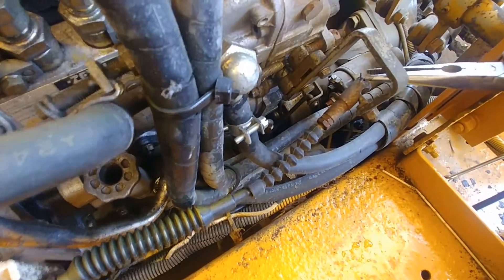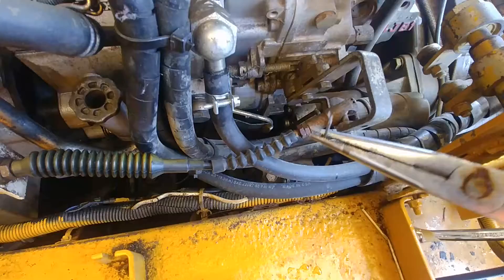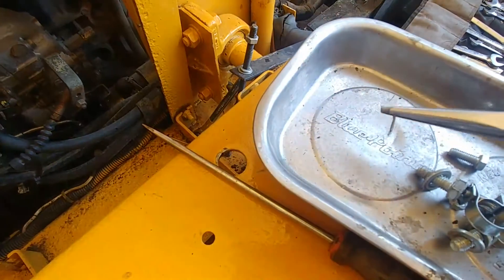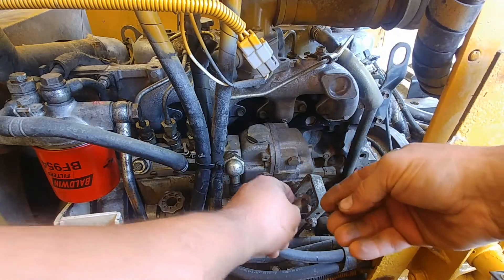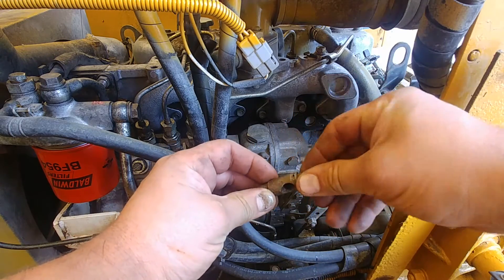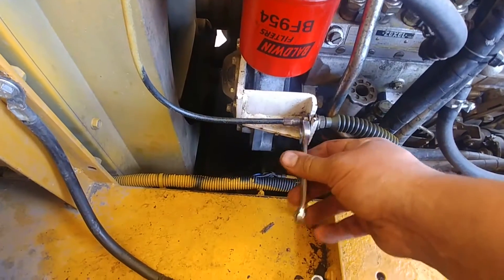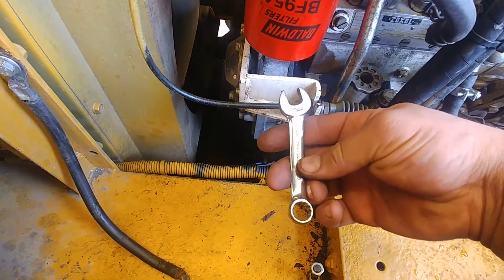I released the tension on my accelerator cable — also known as throttle cable — and we have to remove the cotter pin and undo that cable. Cotter pin removed. There is a screw on the back side of the throttle cable linkage.